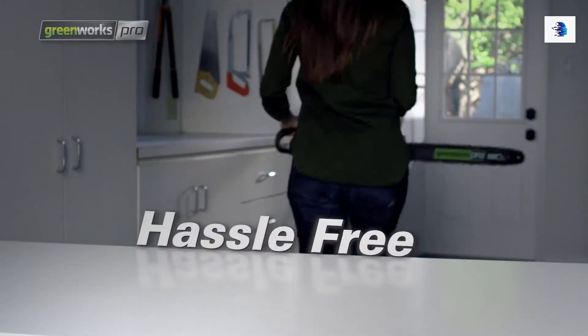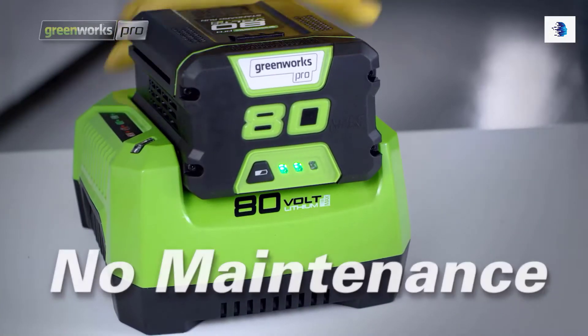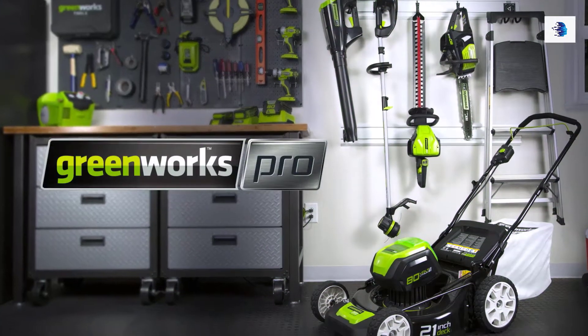Hassle-free operation. No cord, no gas, no maintenance. Greenworks — life gets easier.